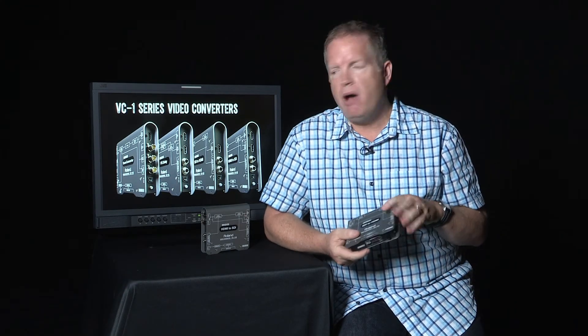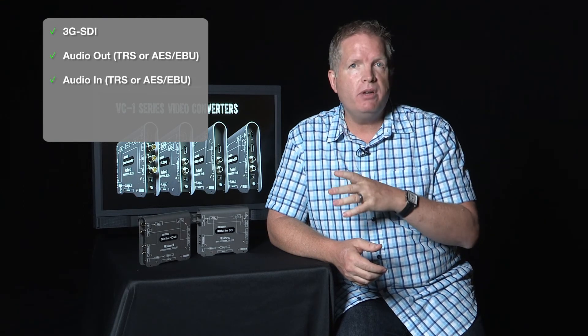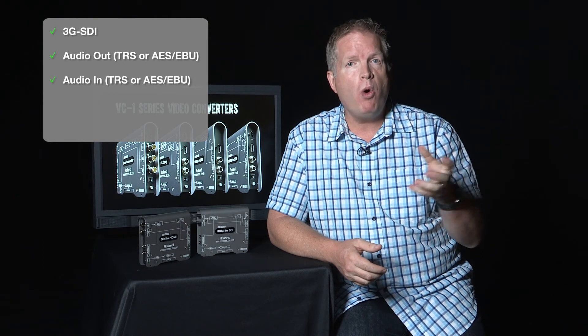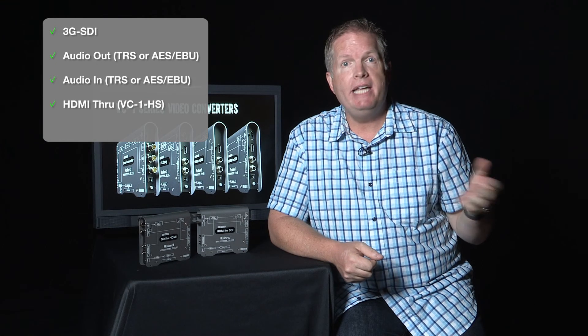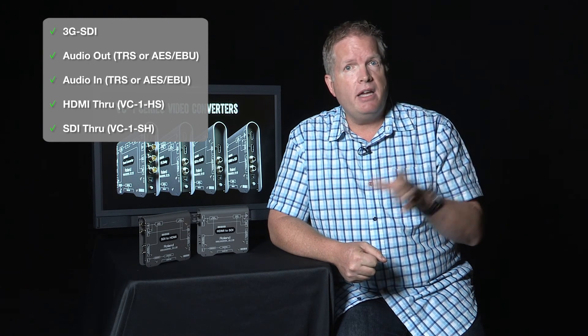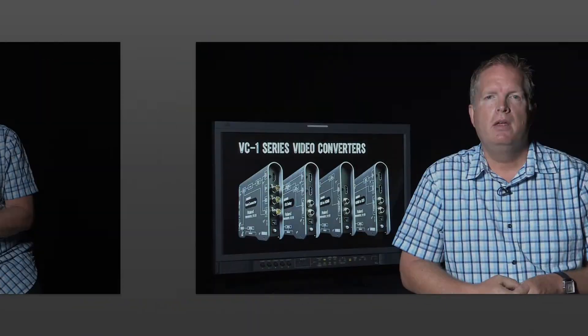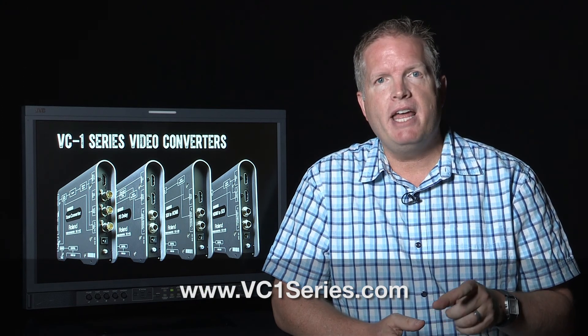So really, what are the differences that set these products apart? It's the 3G SDI with full support for Level A and B, the audio de-embedding and embedding on both units for balanced high-quality audio — analog or digital. On the HS unit you have your HDMI through for great monitoring, and on the SH unit you have your SDI through as well. None of the other solutions out there can claim all those points, and that's why the Roland HS and SH video converters stand apart. For more information, check out our microsite at vc1series.com.